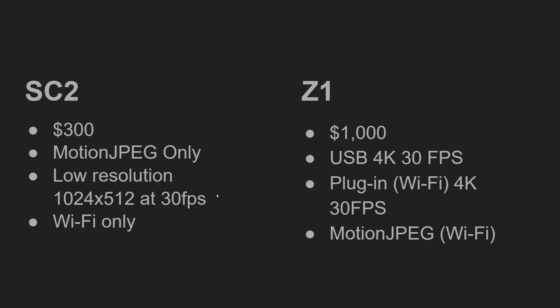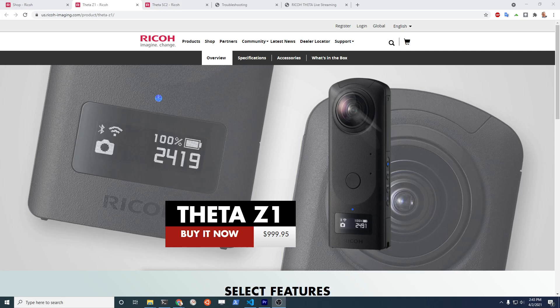The Z1 does have the capability to provide entertainment or surveillance over both Wi-Fi and USB. However, due to the price difference, there have been a number of hacks to get the Motion JPEG capability of the SC2 to provide some type of surveillance or experience.